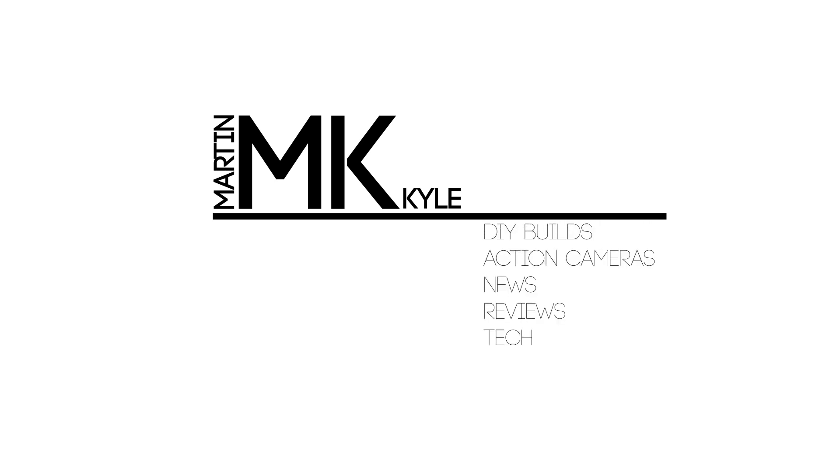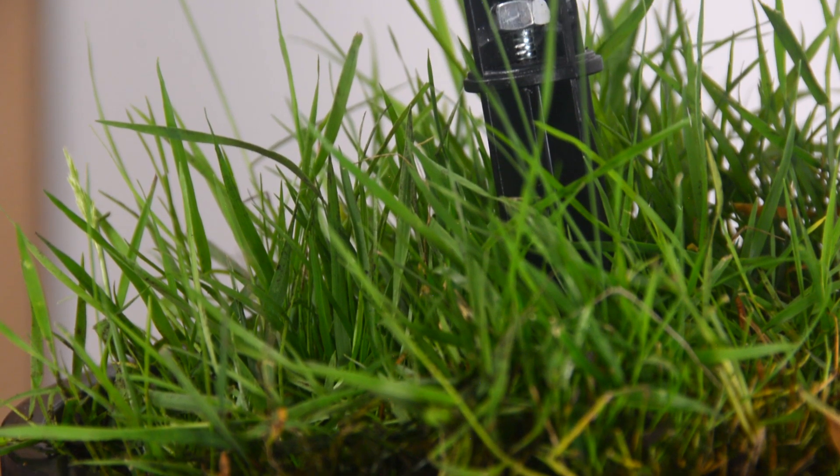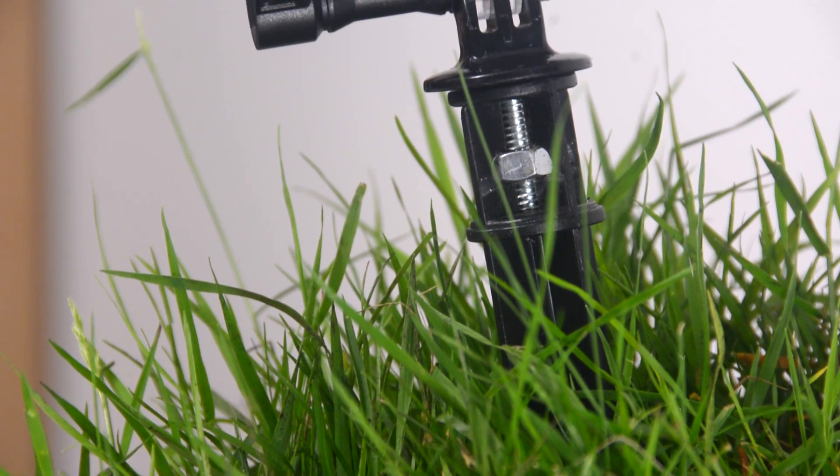Today I've been joined by this potted GoPro. In this video what we're going to do is build a DIY GoPro spike mount.